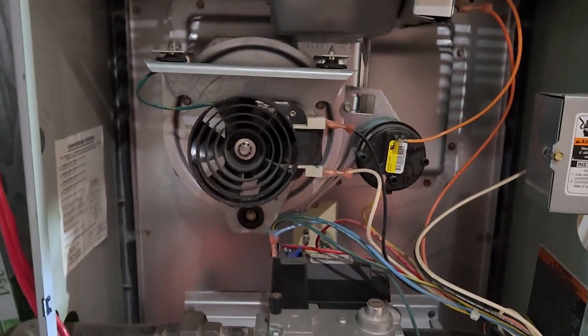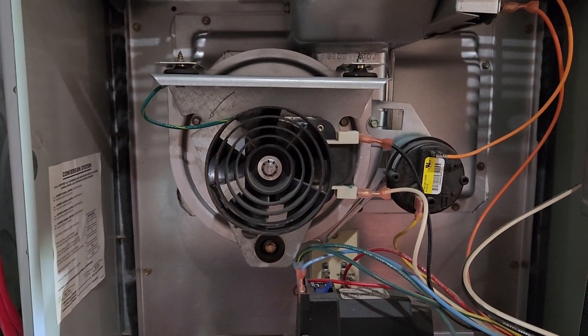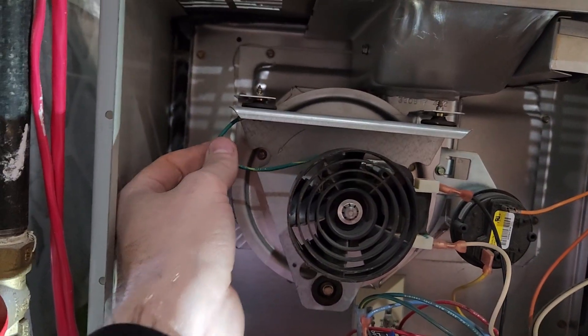The first thing you want to do is take a picture of your inducer motor and note your wire colors. For mine, black's on top, white's on bottom, and the ground cable is hooked up here.